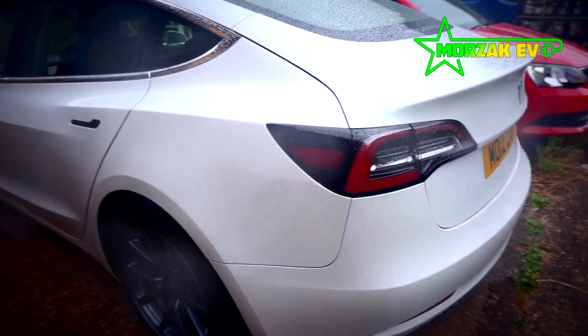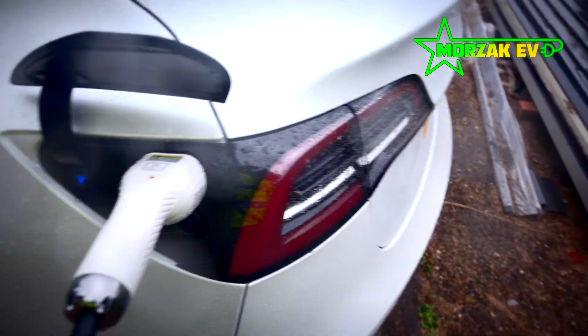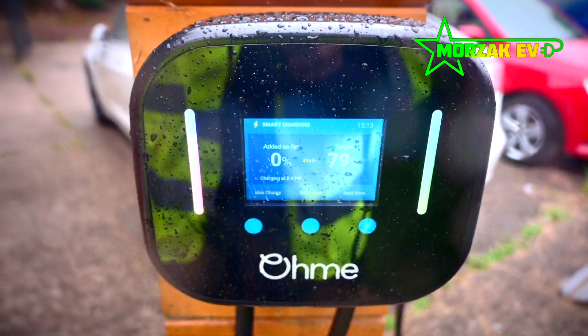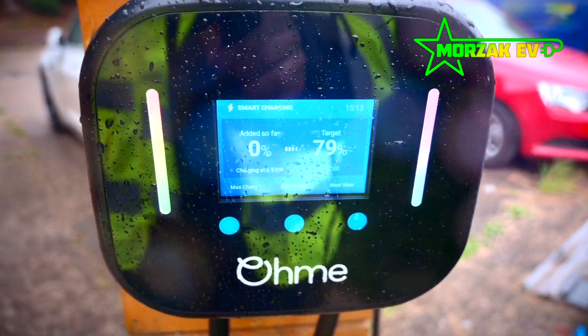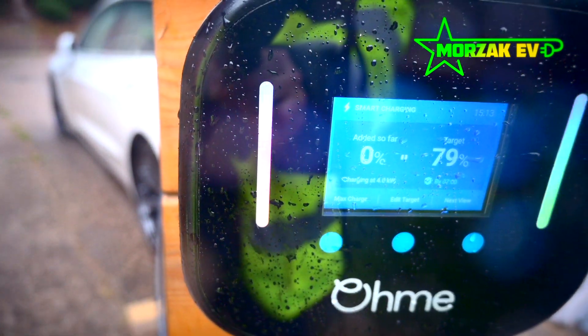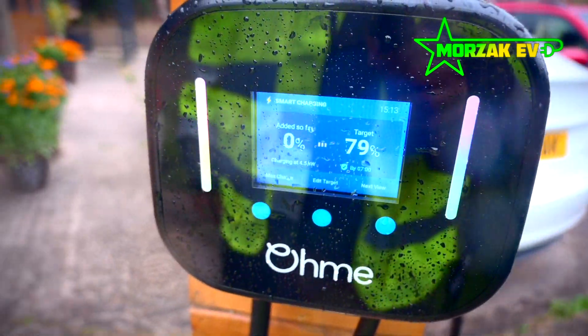So it's ready to plug in. Wow — look at the display! It's all rainbows and everything. Very nice, OMI. Very nice.